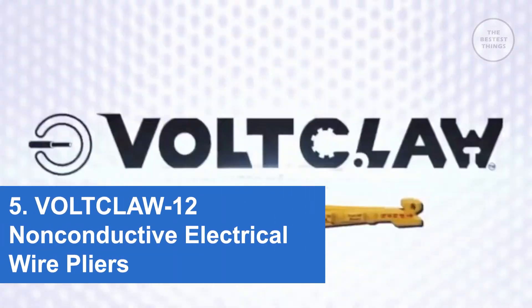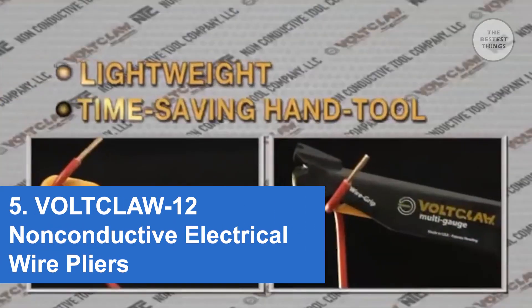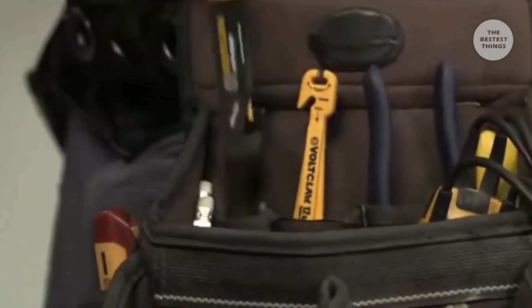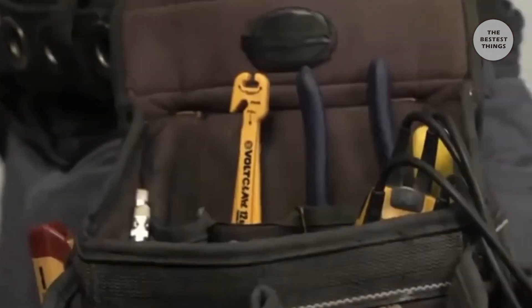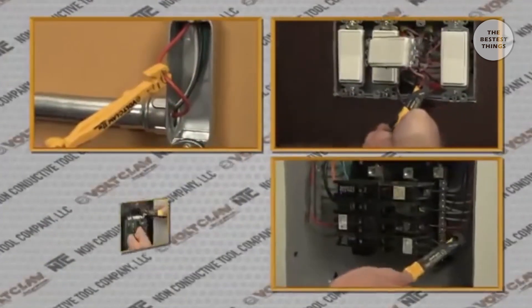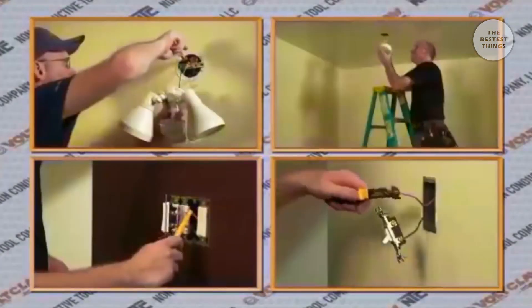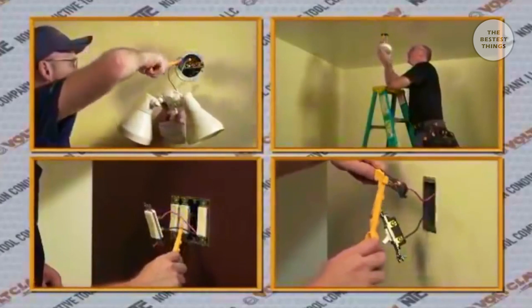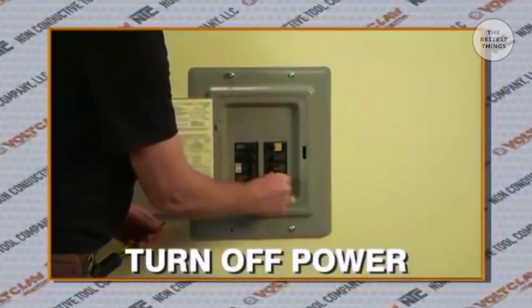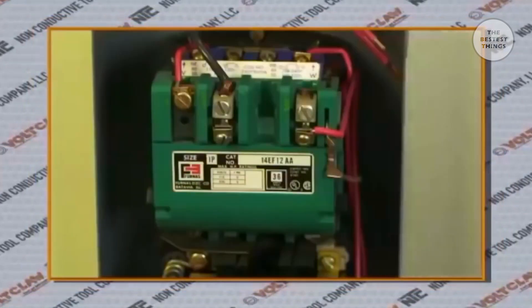Introducing VoltClaw — a lightweight, time-saving tool designed to safely handle electrical wires. The VoltClaw is essential equipment for any electrician's tool belt, for safely reaching junction boxes, switches, and breaker and service panels in any residential, commercial, or industrial wiring system. As is standard before any job, make sure to turn off power at the breaker box and check the contacts with your voltage detector.